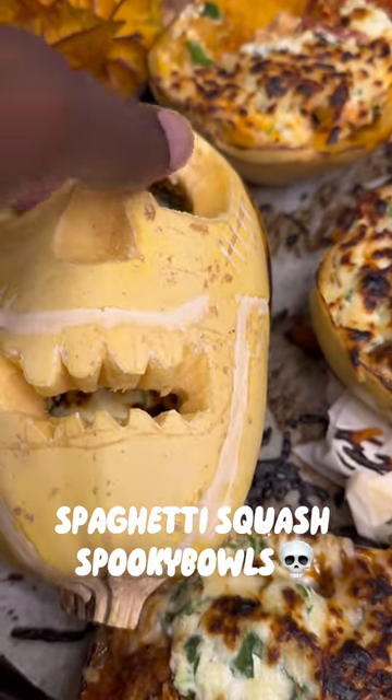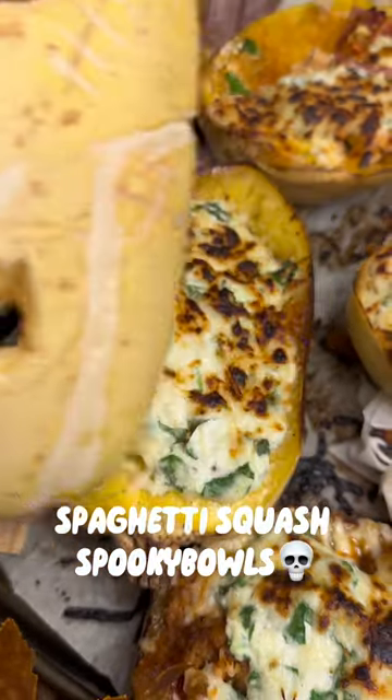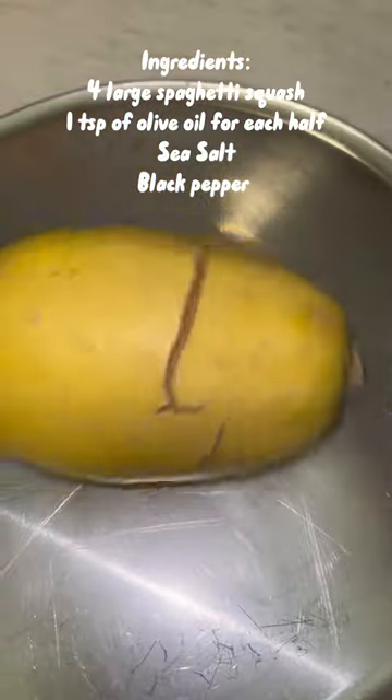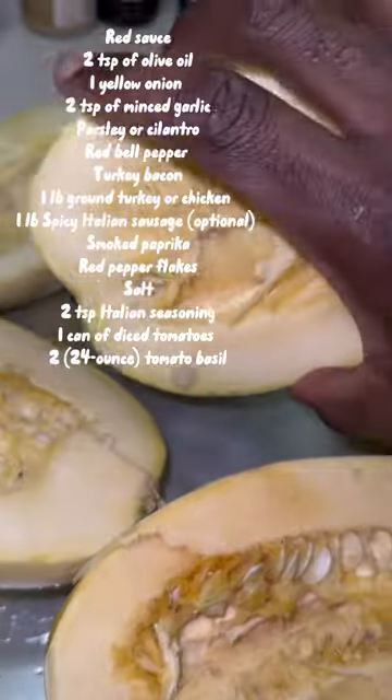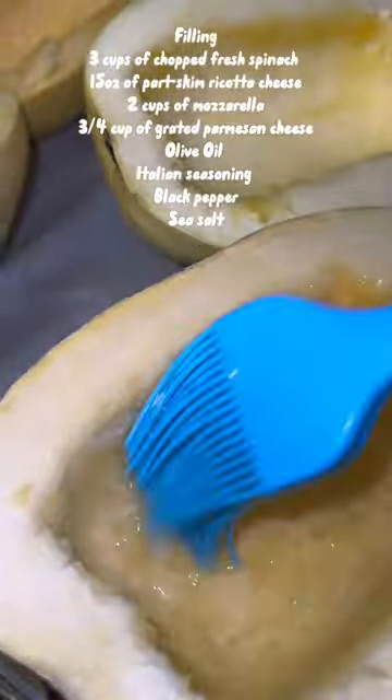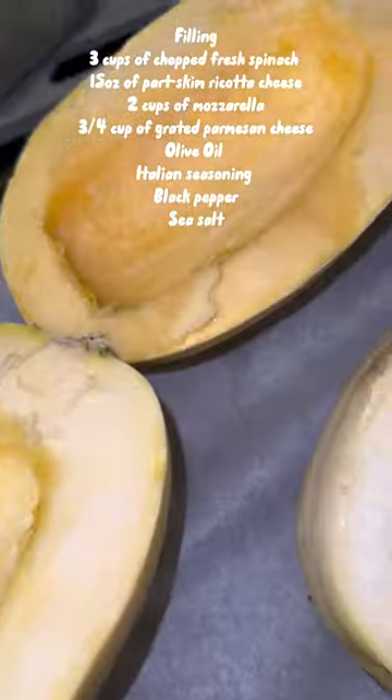Hello everyone, I'm going to show you how to make my roasted spaghetti squash today. There are three parts to this recipe: roasting the squash, making the red sauce, and making the filling.